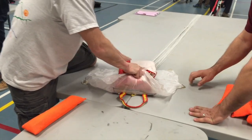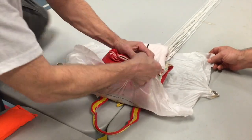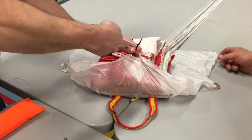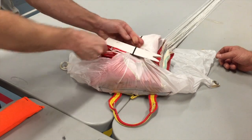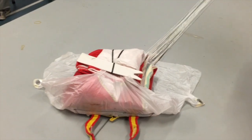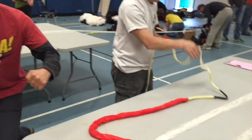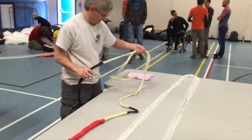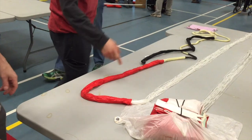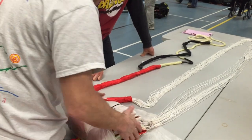So here he's getting it into the deployment bag. There are a lot of different kinds of bags. Mine's actually a little bit more robust than this one, but it's just packed in there and pinned together so that it opens up after you throw it. Just getting the lines organized, nice and neat and untangled, folding them back and forth on each other.